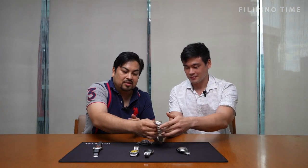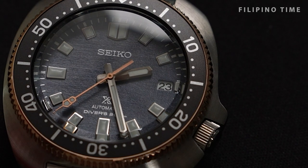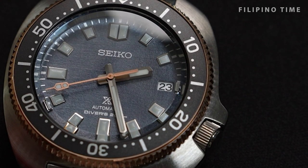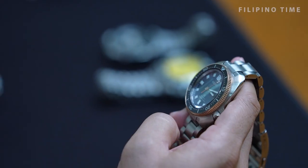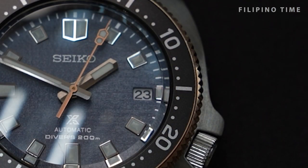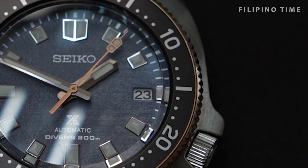It has some rose gold accents, and the dial is very interesting — it's called Mystic Lagoon. Just looking at it, I think I know why Shannon likes this watch a lot. The little 3 o'clock marker — nowadays they include it. There are a lot of people who don't like the 3 o'clock marker, but I'm actually happy with it. I like things to be balanced. It's one of the more perfect editions that Seiko has released.